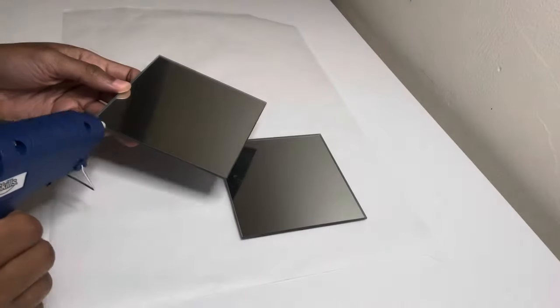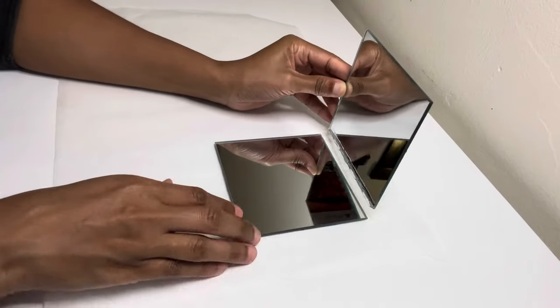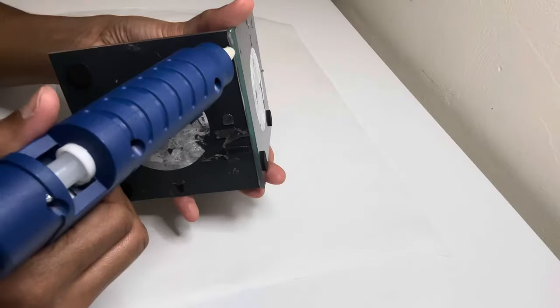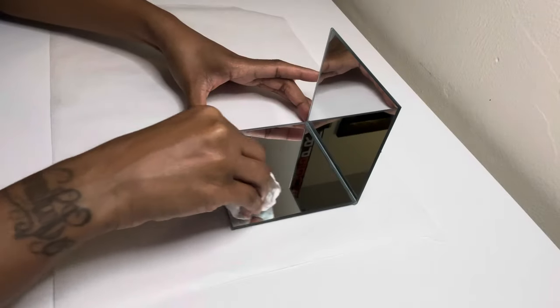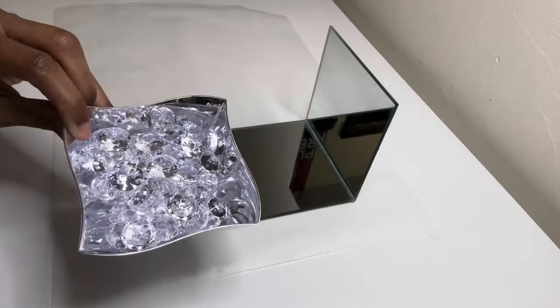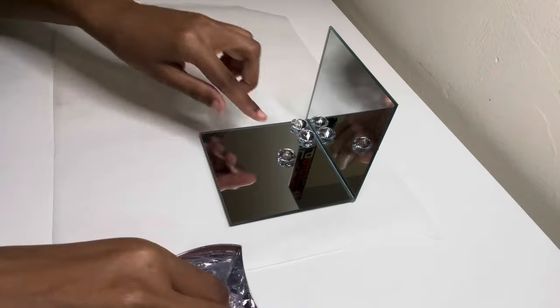I'm using two of these 4x5 inch mirrors that I purchased from Dollar Tree and I'm just going to glue them together. I'm wiping my mirrors off now because I won't be able to do it later, and I'm going to cover the entire mirror with these gems.